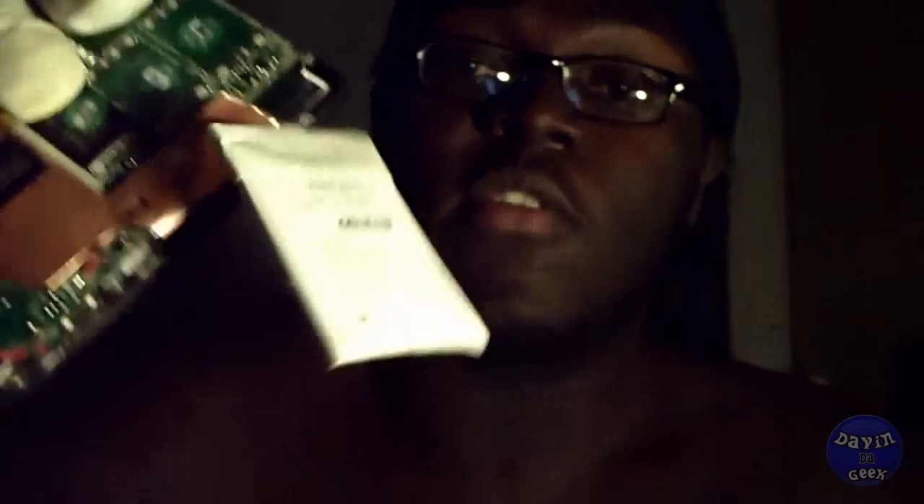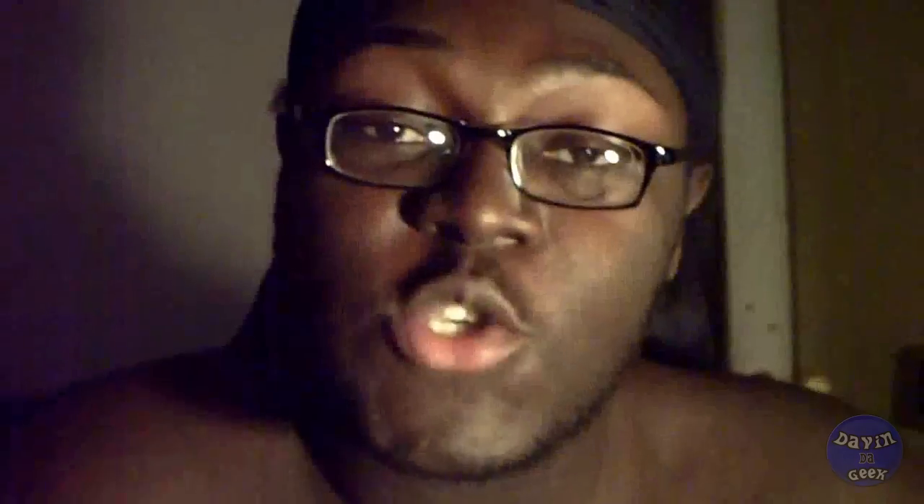I'm happy that it didn't leak out because it's inside this case, this little plastic thing. Make sure to drain your Creative Zen, or any electronic that you can't get the battery out of — like a camera or something — take out the battery if you're not going to use it for a while.